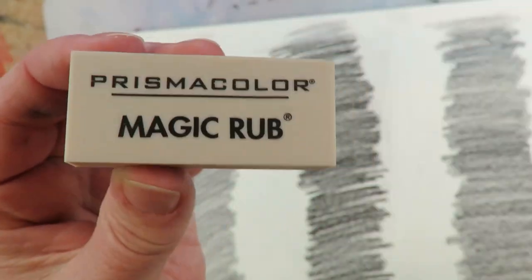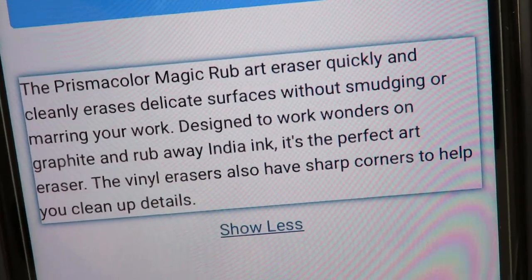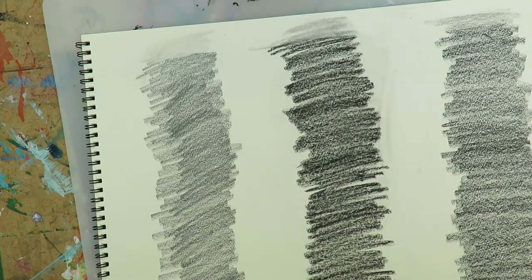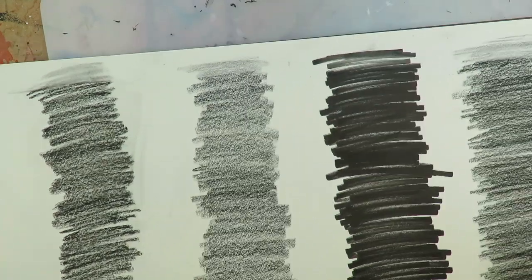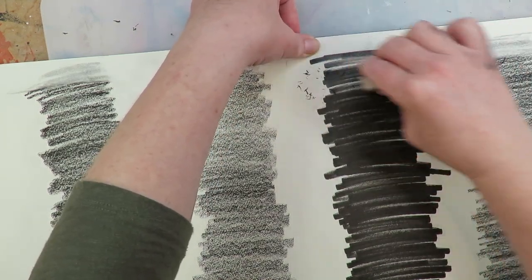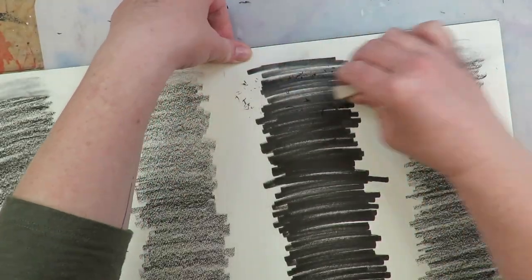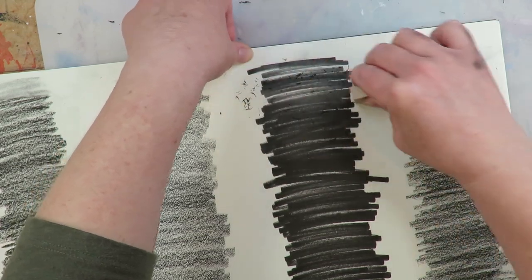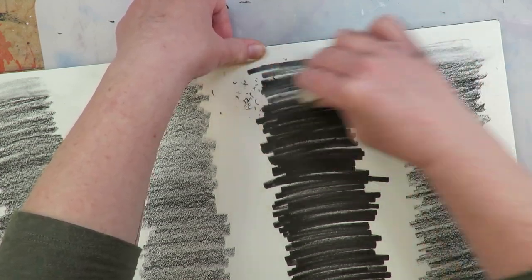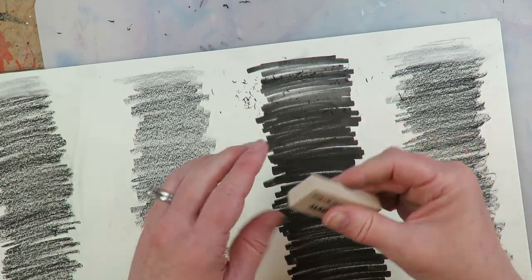Next up is the Prismacolor Magic Rub. According to their website, it erases quickly and is designed to work on graphite and rub away India ink — it's vinyl-based. I want to start with India ink since I'd never suspect anything could get rid of it. The eraser bits coming off are black, but I'm kind of underwhelmed — it doesn't seem to perform any better than the vanish eraser.